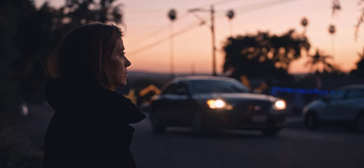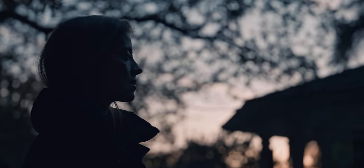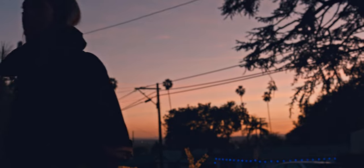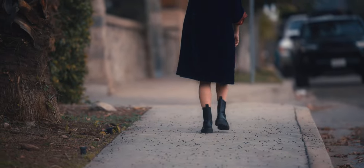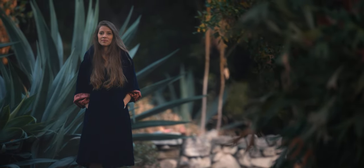I was lucky to be able to test out two of the Arri signature zooms, and what I found really striking was the color rendition. I think they definitely do a great job of matching the primes, and I think they bring out the skin tones in ways that I find really pleasing.